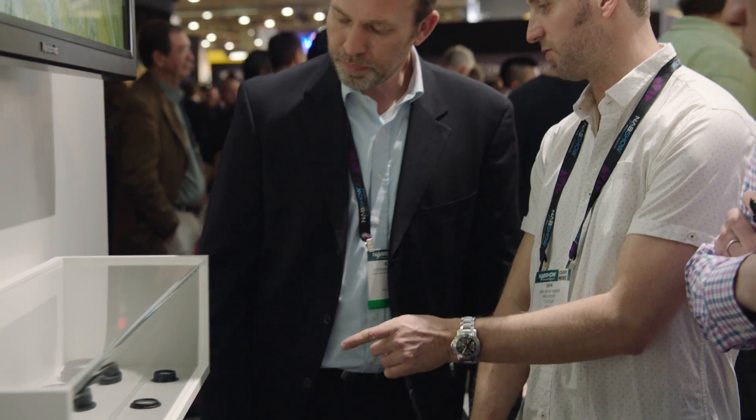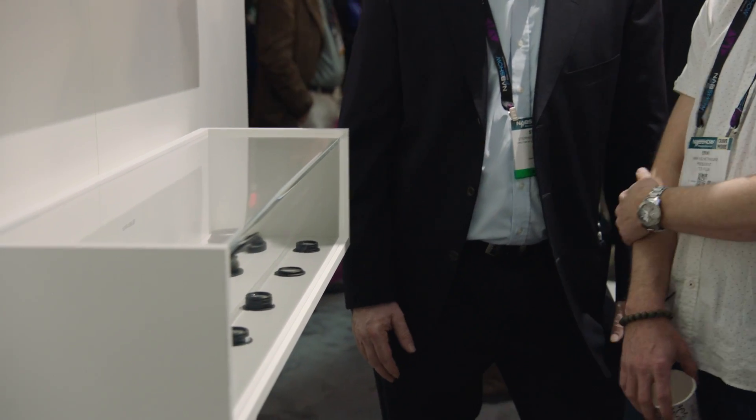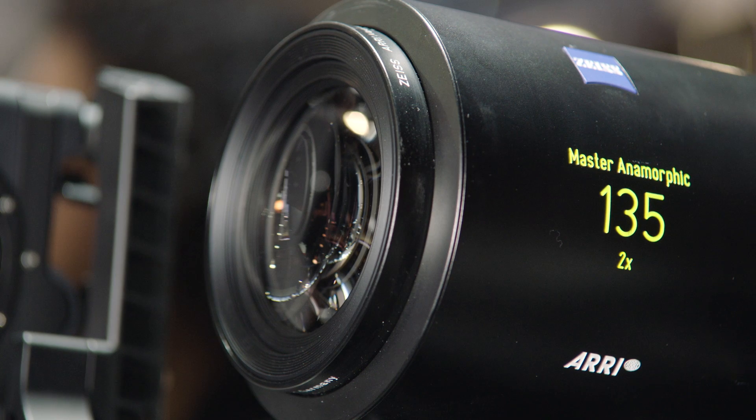Changing the front or the rear lens elements is just a matter of minutes and it's quite easy to do. Every rental house, every service station can do this job. It's a very versatile and very unique feature that we have.